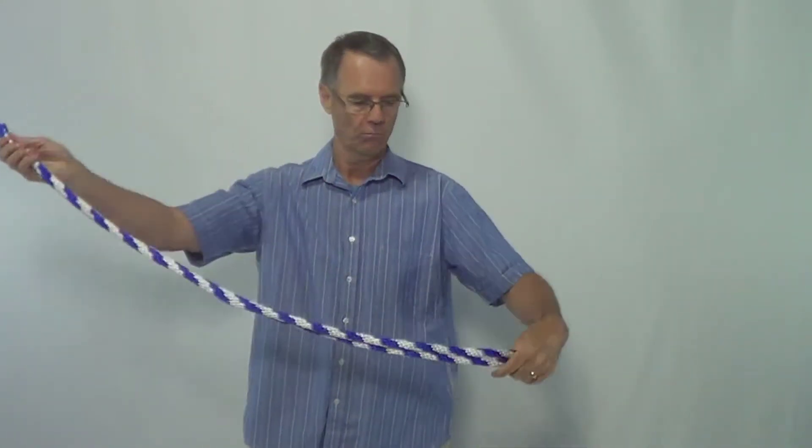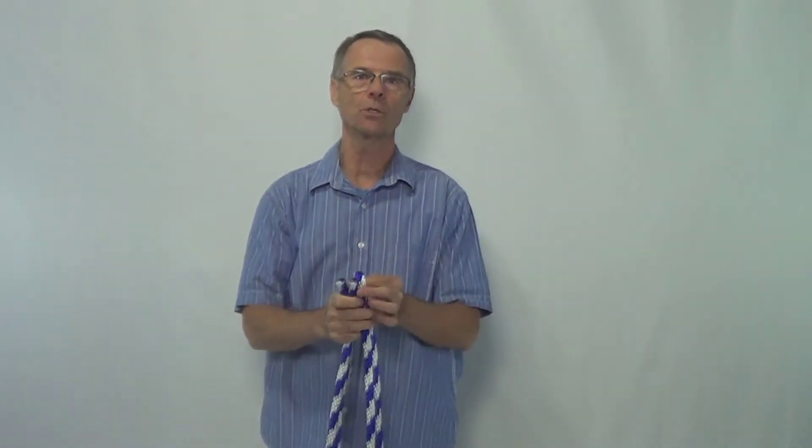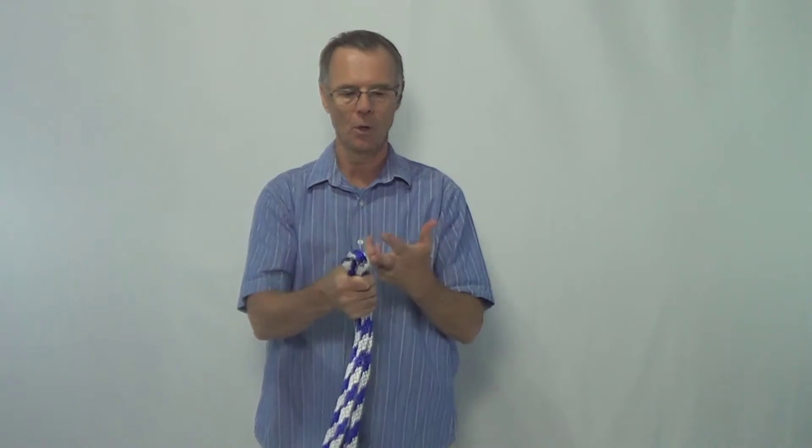The interesting part about this rope is you have to use a hot knife on the ends of it, because otherwise they fray. For somewhere around four and a half dollars, you can purchase it at Home Depot, Lowe's, or Ace Hardware.